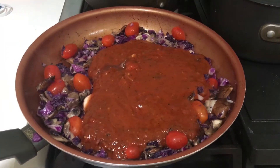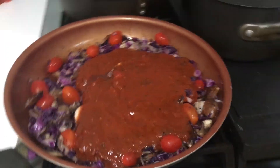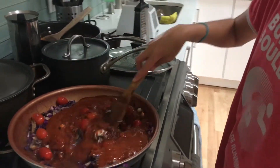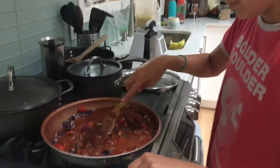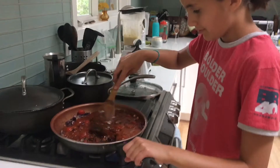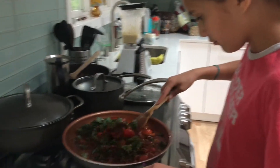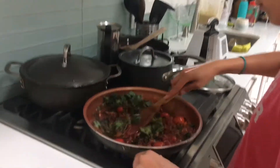Added a full jar of tomato sauce and Ayana is going to stir that in with the tomatoes, the cabbage and the mushrooms. Awesome. Added some kale in there.